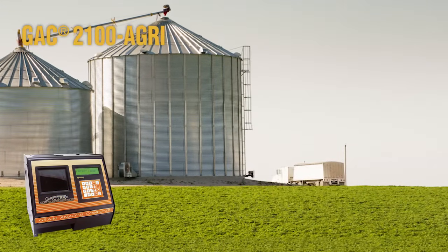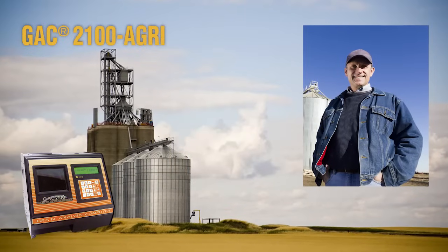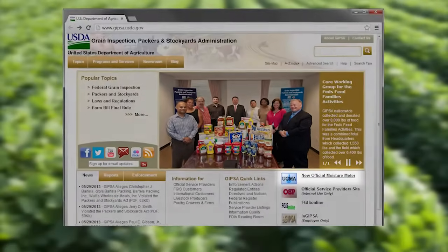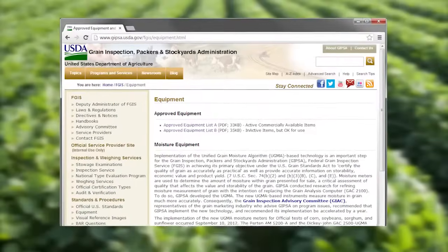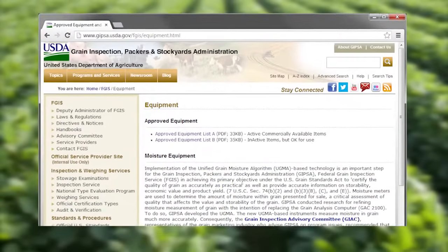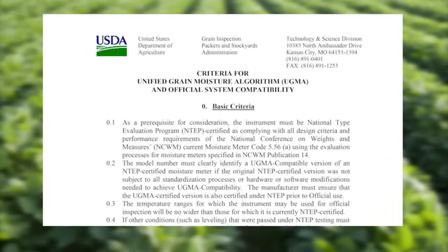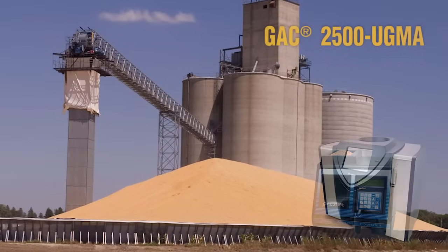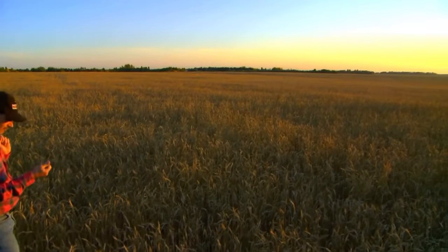It all started with the GAC 2100 AGRI, the instrument designed specifically for farmers to produce elevator-like results. However, with the moisture measurement technology change instituted by the United States Department of Agriculture on September 10, 2012 — known as the 149 MHz/UGMA program — many elevators are updating their instruments to this new technology, leaving farmers with outdated instruments.